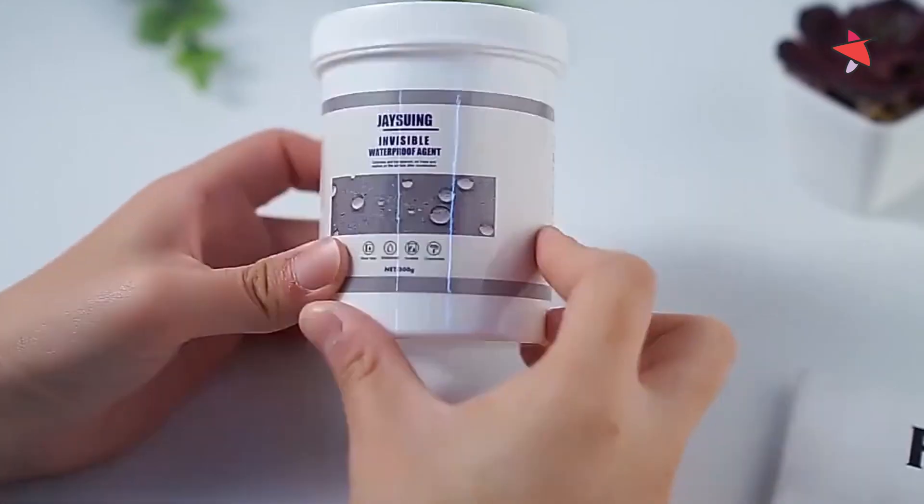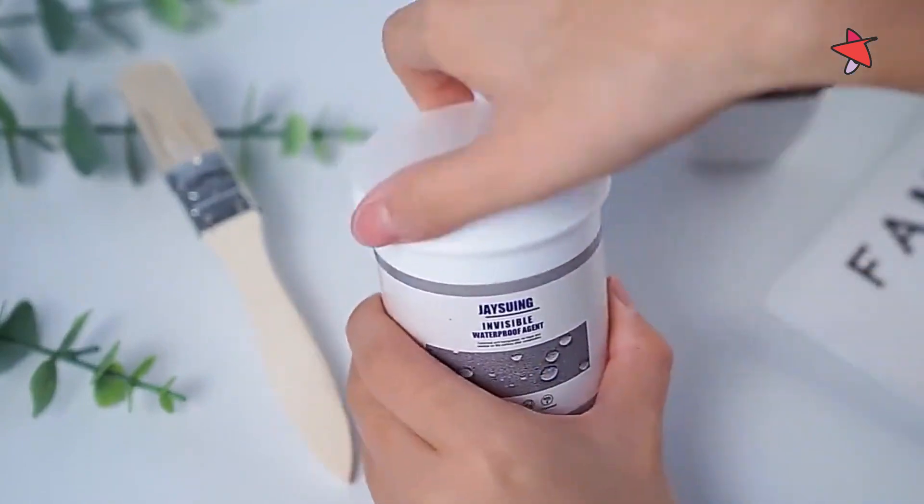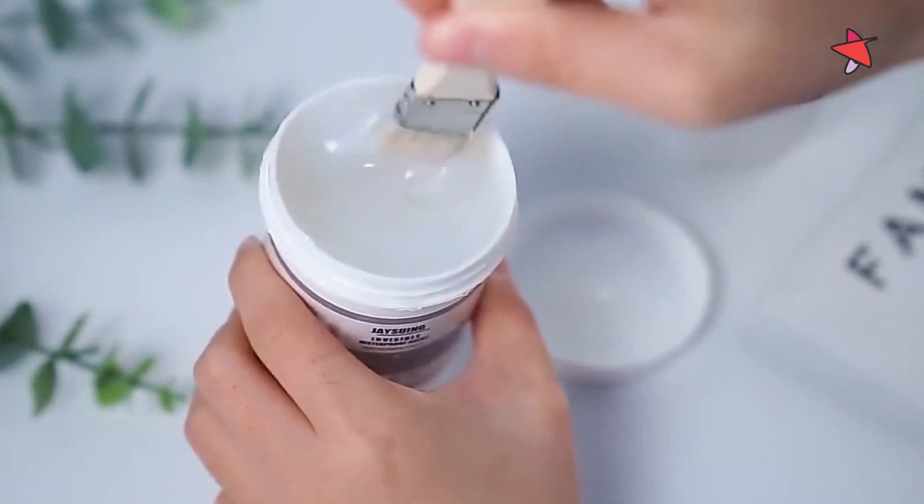Are leaks raining on your parade? Introducing Dukalangu's revolutionary solution: the transparent waterproof agent. More than just a glue, it's your ultimate ally against leaks and water damage.